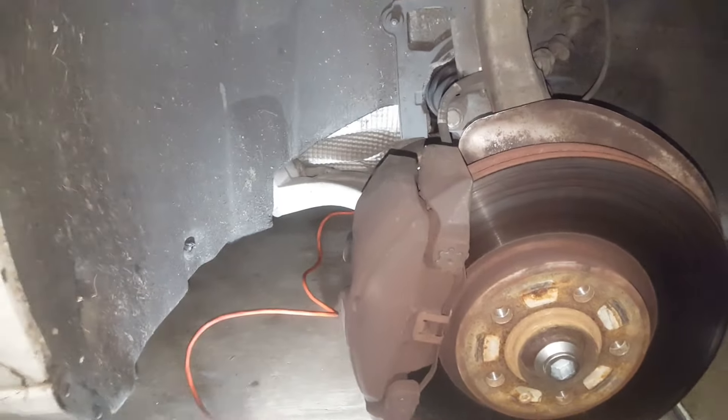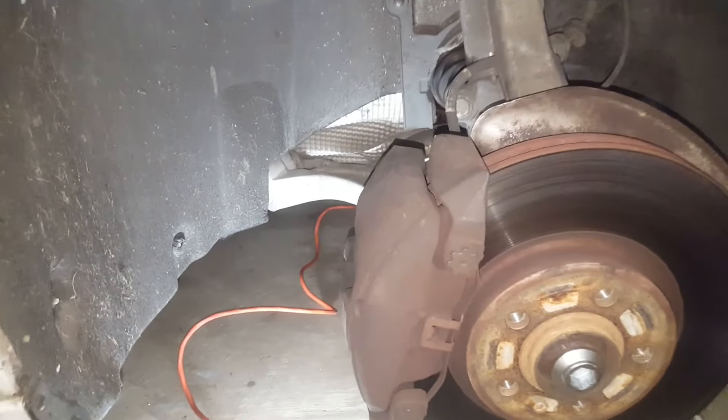Now here we are at the brakes. These are the front brakes — this is the front right. The front right does not have a sensor, as you can see. But the front left has a sensor.